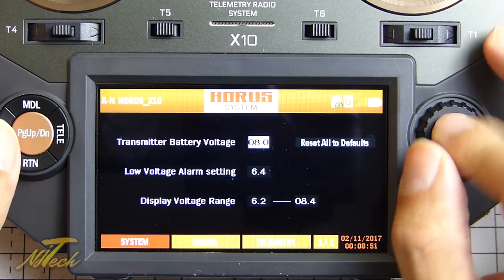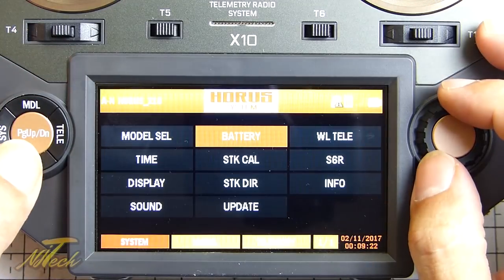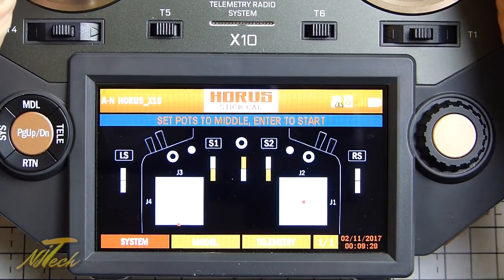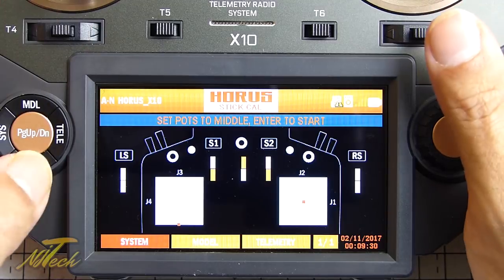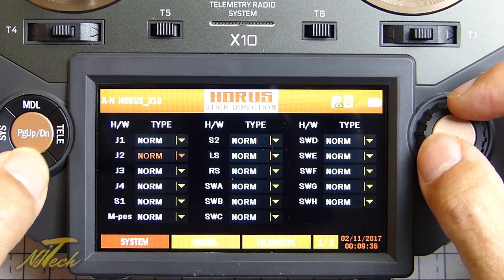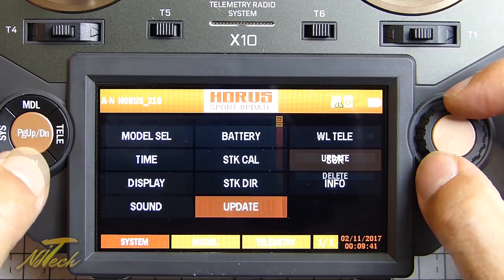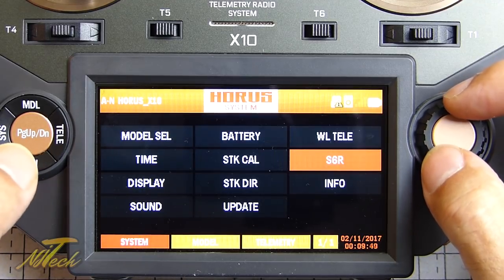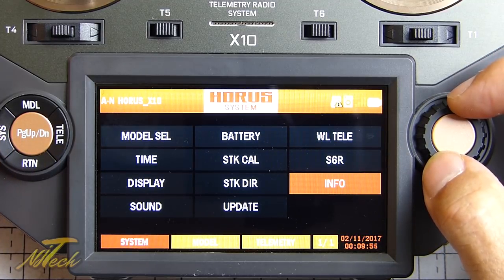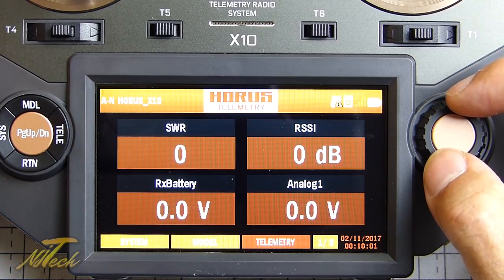If we go to battery, you can configure this depending on what type of battery you want to run. There's also stick calibration, which is pretty straightforward and shows you how things are working, and stick direction which you can change. There's an update option for updating the firmware, wing type, mounting type, and then info showing the software version. Moving to the telemetry page, you have some quite nice useful things like the SWR, SSI, receiver battery.